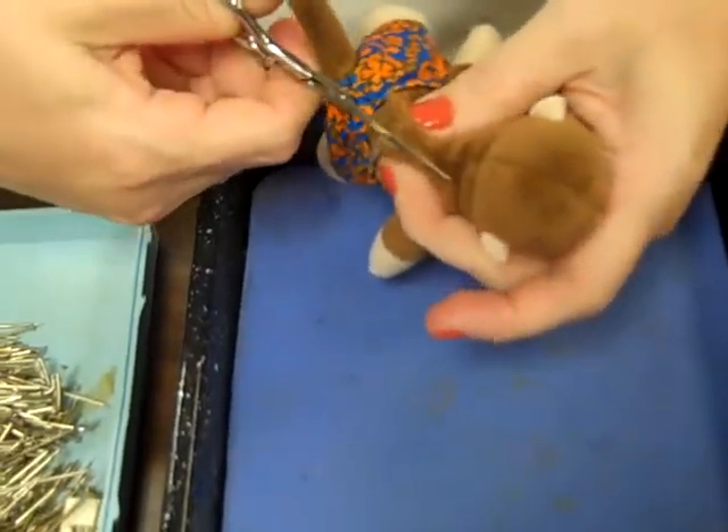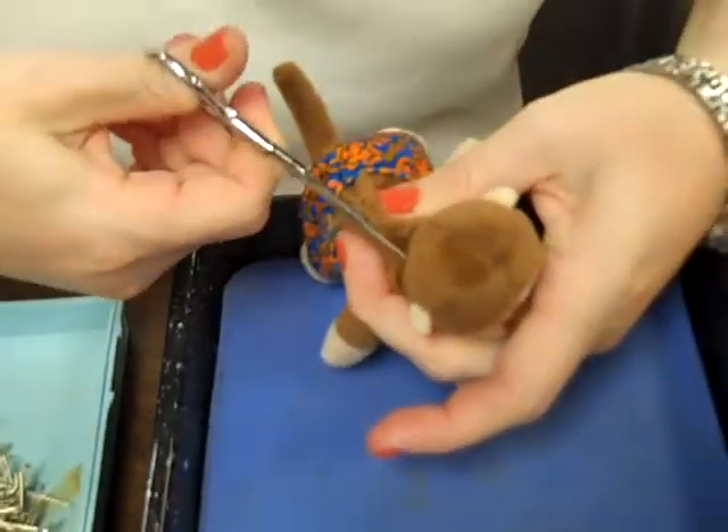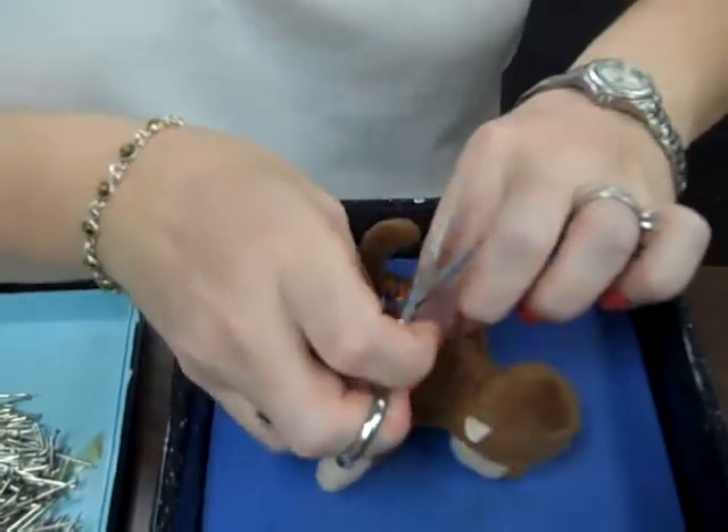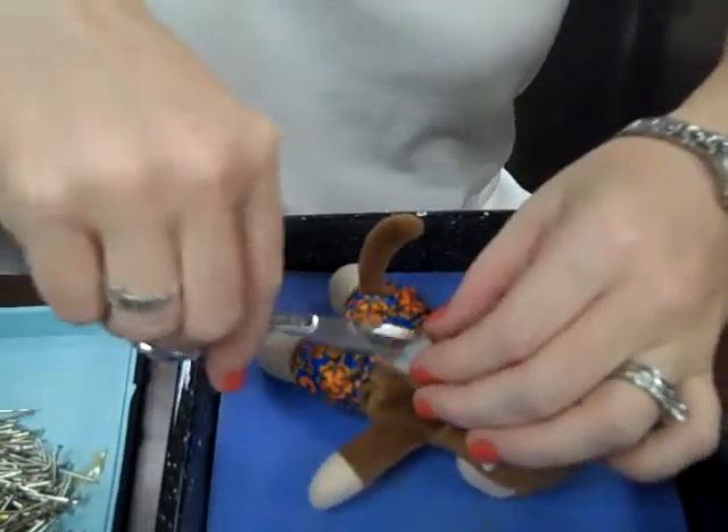It'll look like the hunchback under the vein we're putting in the back. It'll have a little bump on it. Oh my God, I'm not watching. Okay, should we remove some stuffing? A little bit.